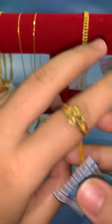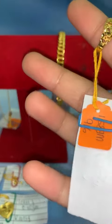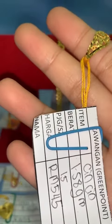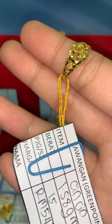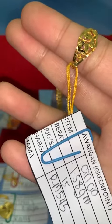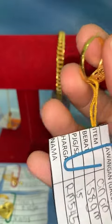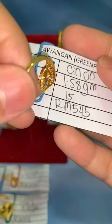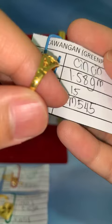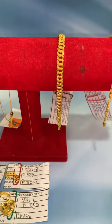Untuk next item, kita ada cincin padu. Design fashion. Saiz 15, berat 1.58 gram, harga lock RM545. Corak padu, tahan lasak. Kalau akak nak, boleh terus PM dengan admin atau lock dekat bawah. Kalau nak boleh lock dengan Fina RM545.